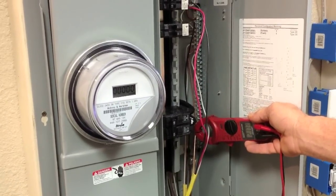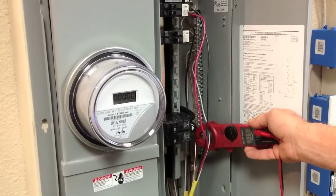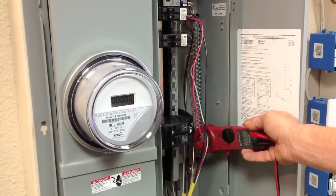What we'll do now is go ahead and separate the red wire and the black wire — put one wire on phase A and the other wire on phase B — and then we'll check the neutral wire and see that the neutral wire amperage will drop.